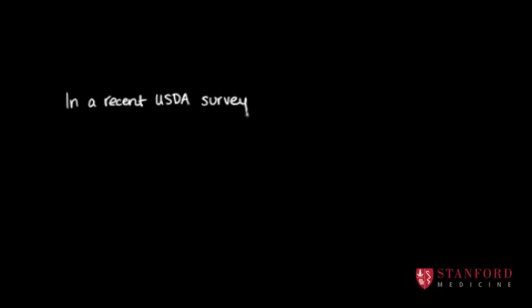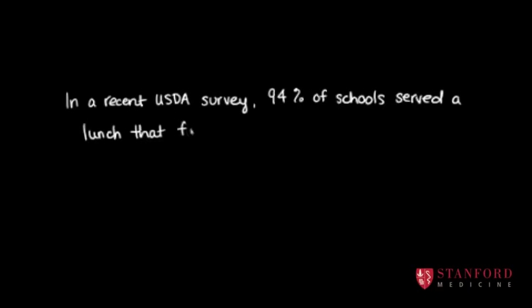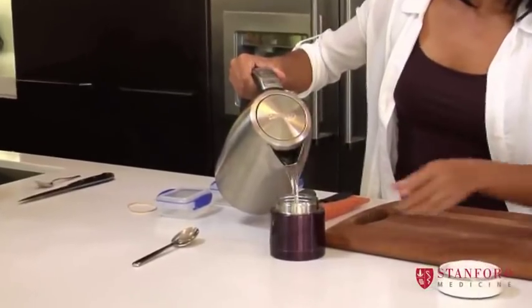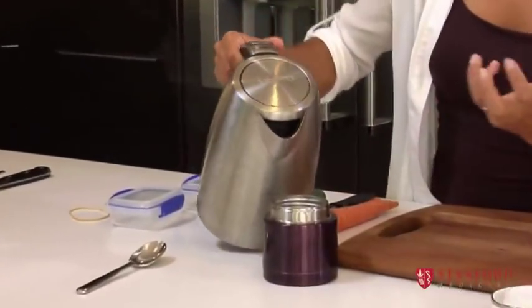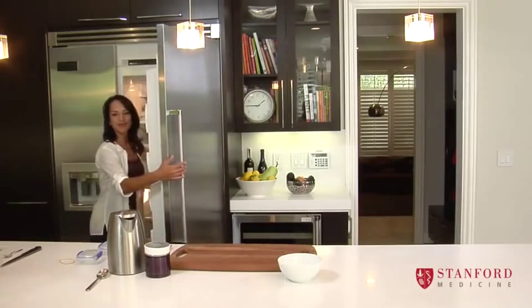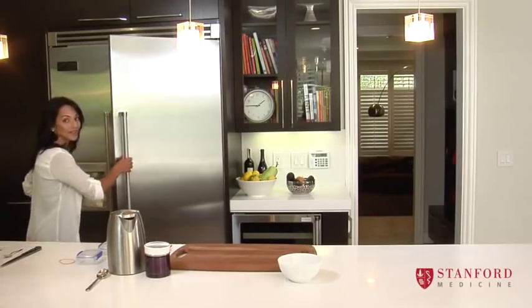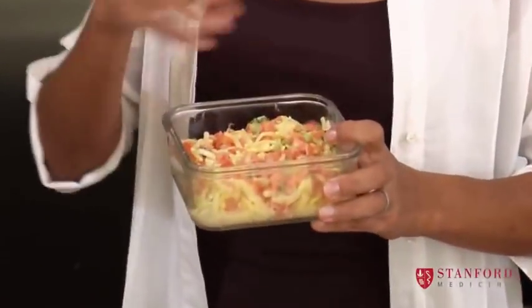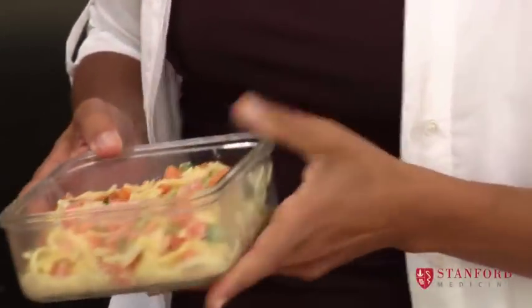We're going to be packing some school lunches, and I do three of these every morning. I usually do it while the oatmeal's cooking. You pour some boiling water into a thermos, just so that the inside of the thermos gets nice and hot. I'm basically looking to see what there is from last night's supper. So here is some nice pasta, which we made with a bit of a white sauce and some vegetables.